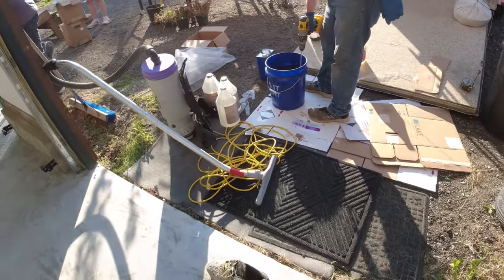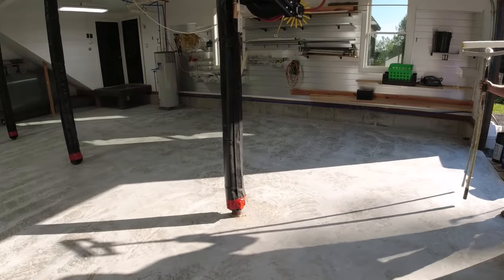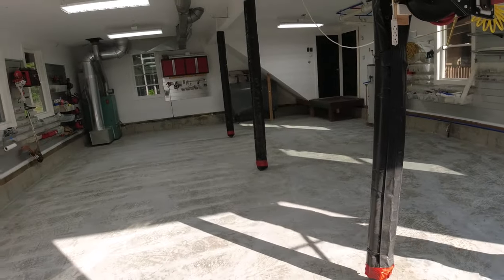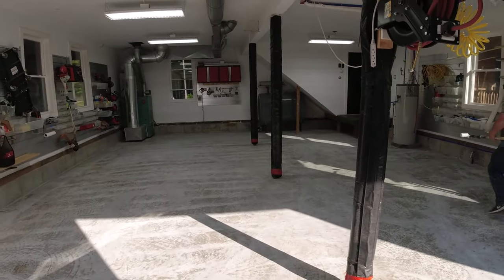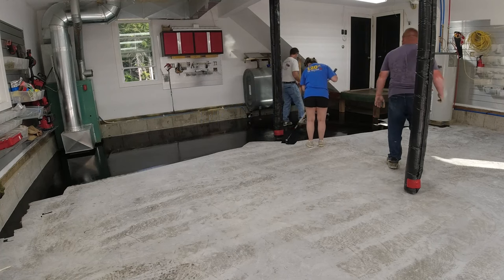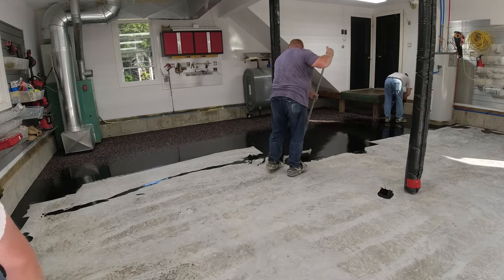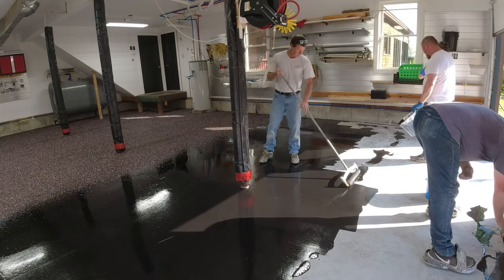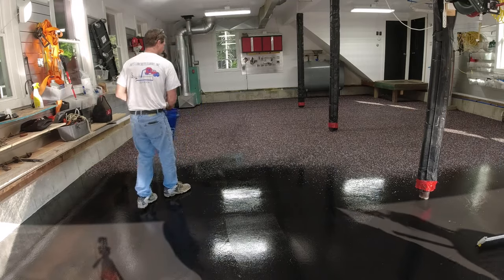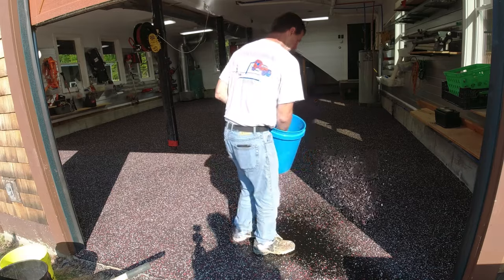We got about five gallons of base coat going down — 200 square feet a gallon. To learn how to do these flake coatings and repair garage floors like this, check out the link in the description below for the garage floor course. Make sure you subscribe and come on back to see part two to check out just how this turned out — it was absolutely amazing. Thanks for watching, we'll see you on the next one.